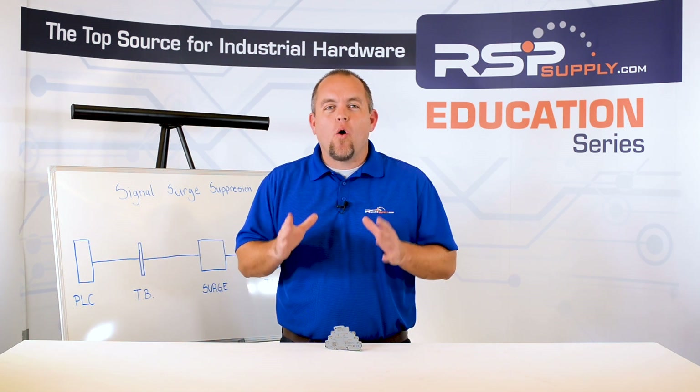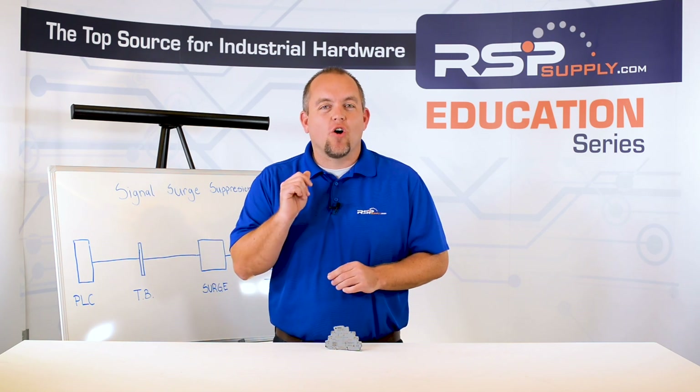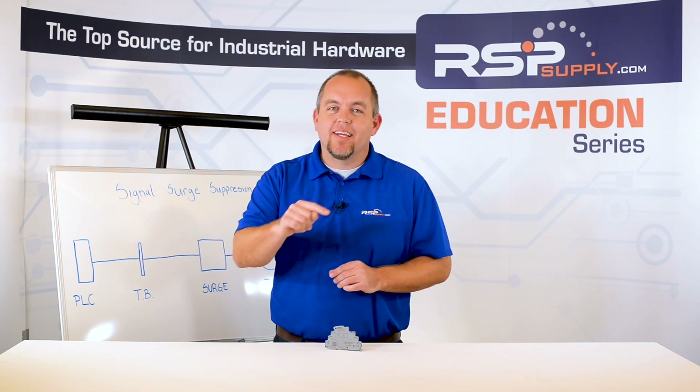Not all signal surge protection devices are the same, and they are not all wired in exactly the same method, but in almost all cases they are wired in series.